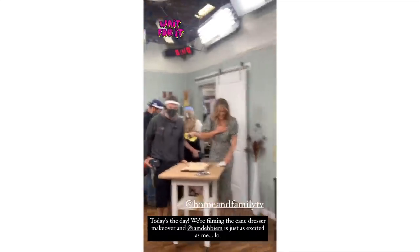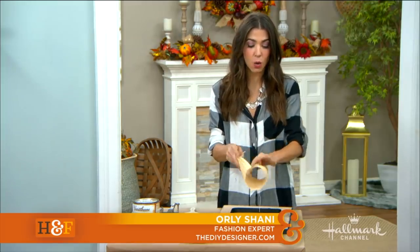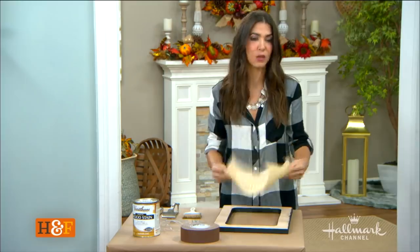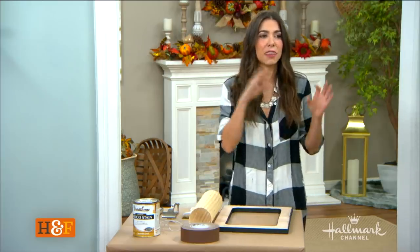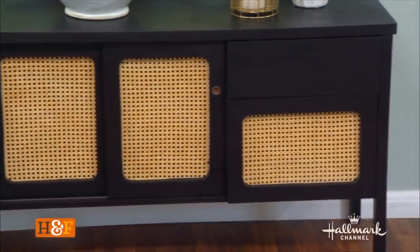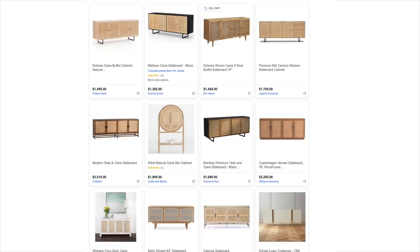We're going to be using cane webbing, which you can buy readily available online at tons of different stores. The thing that's so crazy about cane webbing is it is such a huge trend again that within seconds, it adds thousands of dollars to the price tag. You type in 'wood credenza' and find things in a normal range. You type in 'wood cane webbing credenza' and just watch the zeros add up.